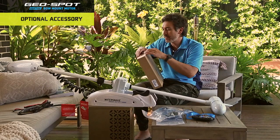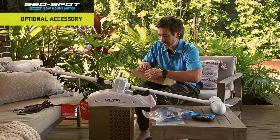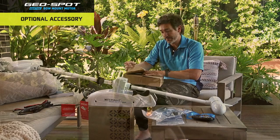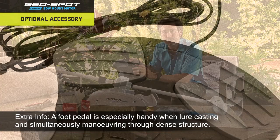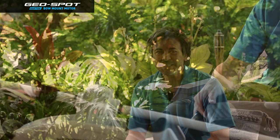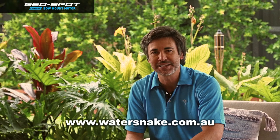The other optional accessory that is really handy to have is the Watersnake foot pedal, which is specifically made for the Geospot. The Watersnake Geospot foot pedal is a great option if you want hands-free operation — you simply plug this into the electric motor and use the foot pedal to control the motor through snags and tight country where you just want to focus on the casting. So there you have it guys, that's the unboxing video for the Watersnake Geospot GPS bow mount electric motor. For more information on Watersnake motors, visit watersnake.com.au.